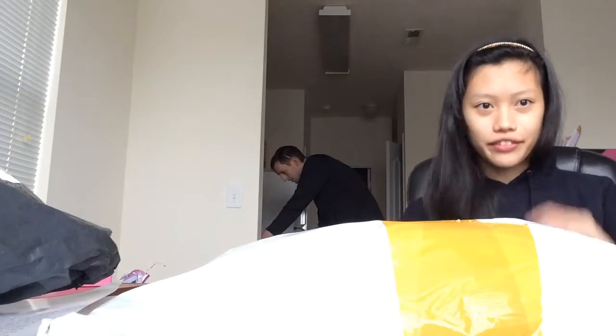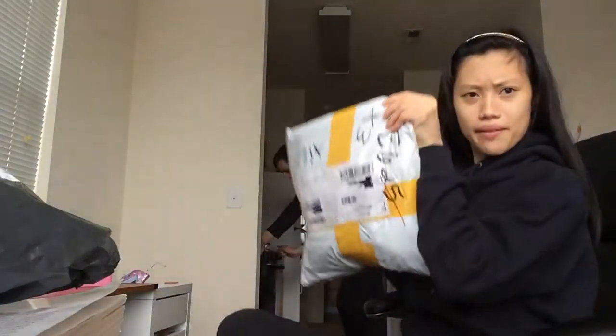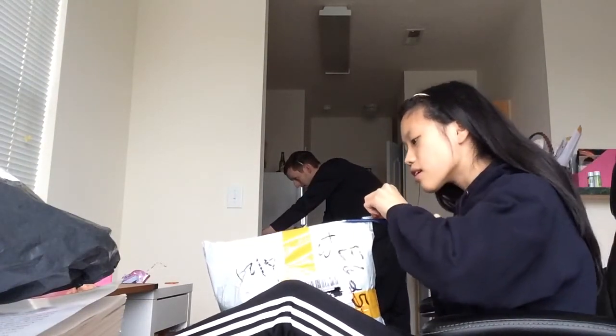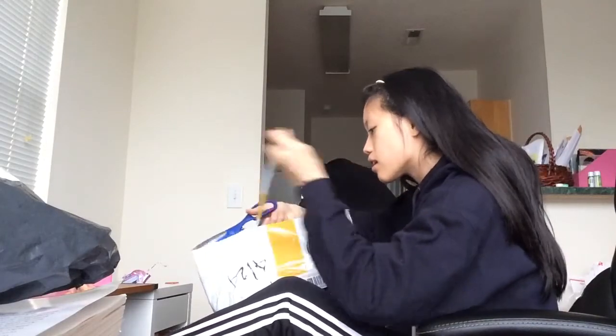Let's get Steven in the view here — he makes the videos interesting. So, first packet. I'm gonna open it. I don't know if this is the top, but whatever.